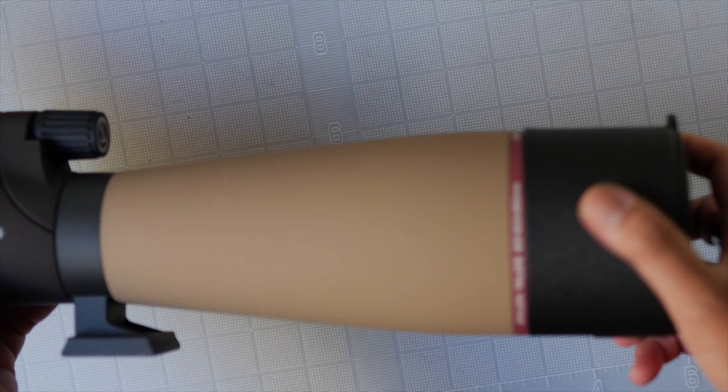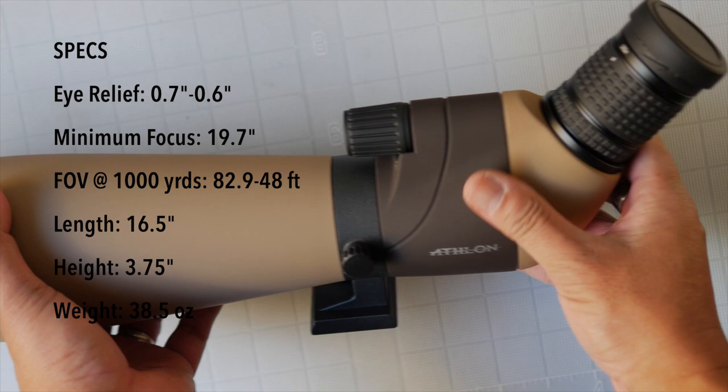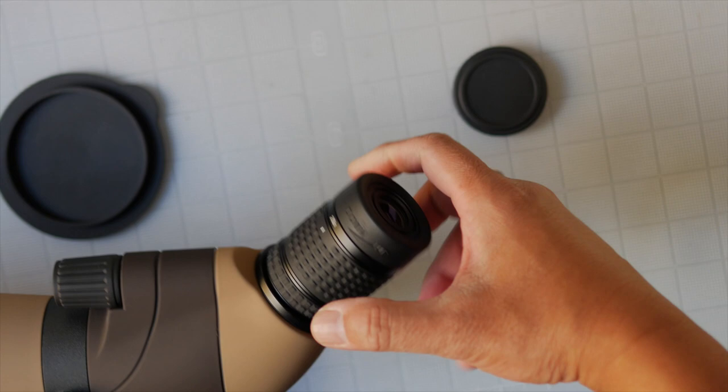The body is covered in a rubberized coating that provides a good surface contact for your hands — non-slip. It has front non-captured and rear lens caps, and the rear also has a telescoping eye cup.